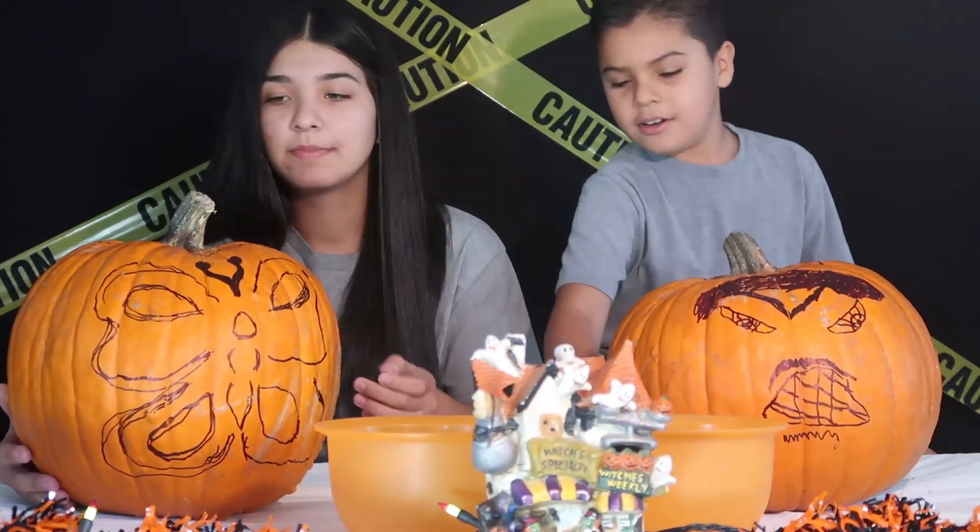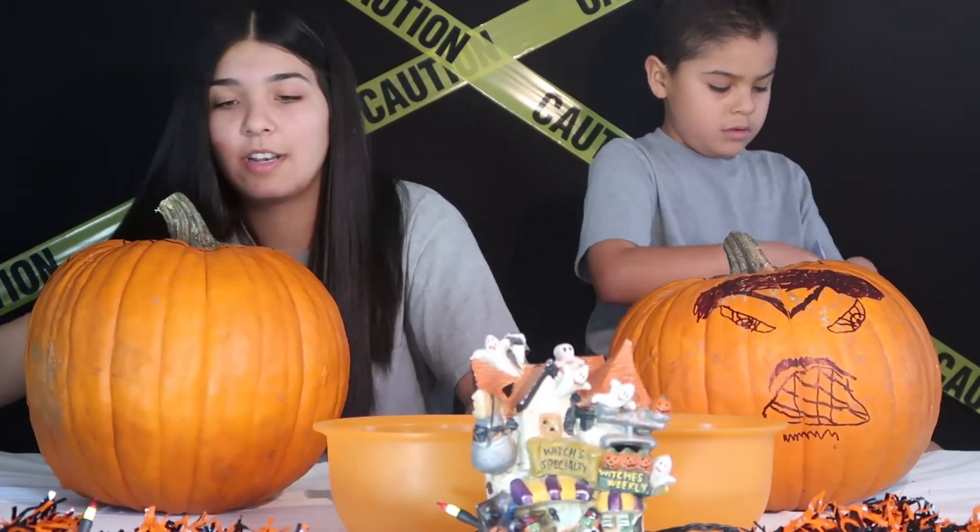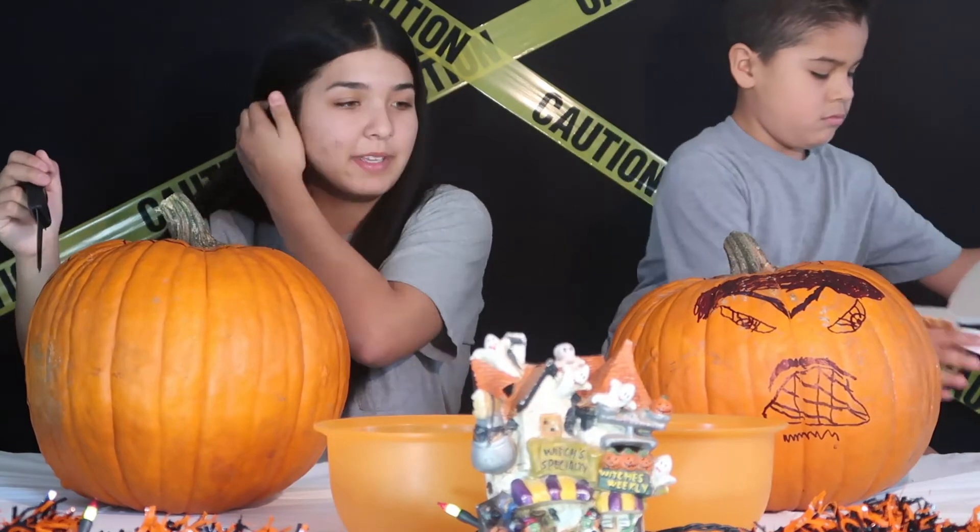Okay, you can start with Mikayla. Okay, yay! There's not enough tools for both of us, so I'm just going to use a knife and I'm going to start cutting out the top so I can take off the pumpkin seeds.